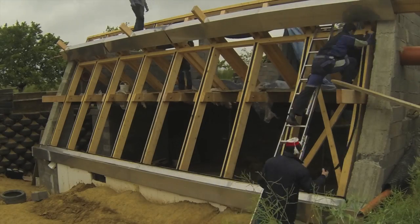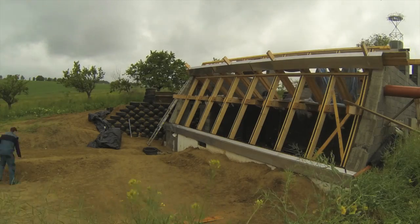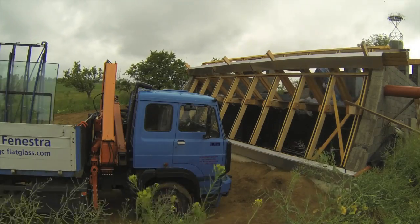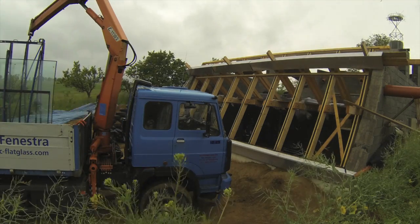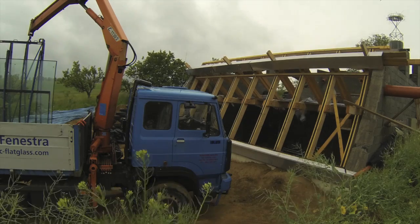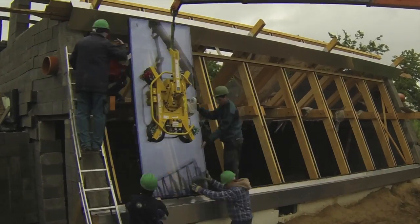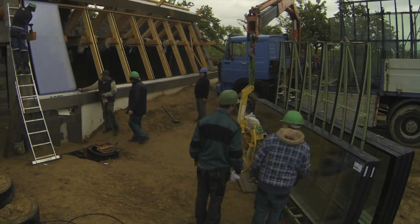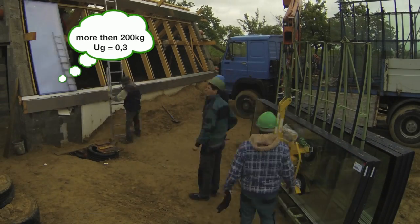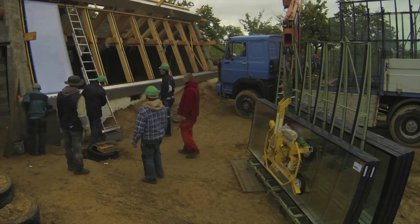Welcome to another episode of building my airship. Today we are going to install the front windows. I have put my camera on the wrong side of the view so I have to move it, otherwise you wouldn't be able to see anything from the installation. Each window weighs over 200 kilograms, the view value is 0.3, so it is a really good window, specially made for this kind of airship building.